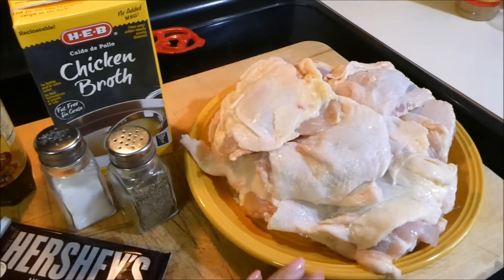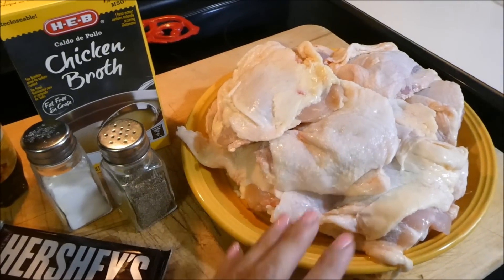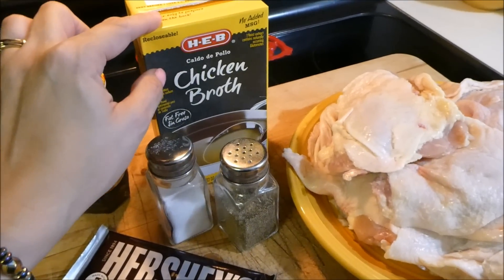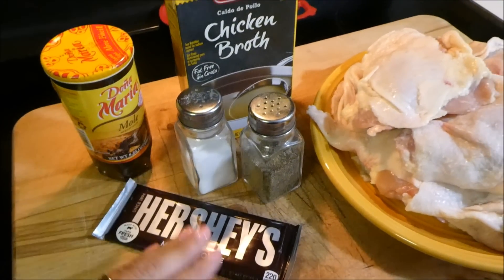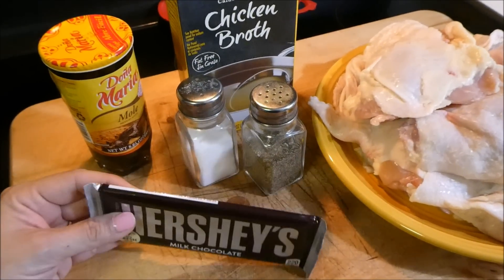So these are the ingredients you're going to need. When making mole, you want to use dark meat. Here I have 10 pieces of chicken thighs — you can use chicken legs as well. Here we have some pepper and some salt, and some chicken broth just in case. And here it is — this is the Doña Maria Mole. And of course you're going to want some chocolate. Here I have Hershey's milk chocolate. You can use your choice of chocolate, but I prefer the Hershey's.